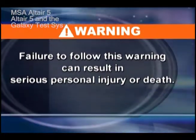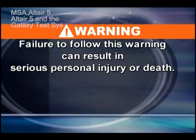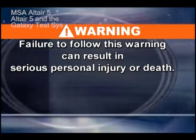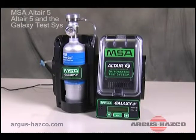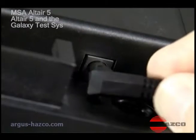Use the Galaxy system only in non-hazardous environments free of combustible concentrations of gases and vapors. Failure to follow this warning can result in serious personal injury or death. To test an instrument, make sure that the Galaxy test stand is connected to an adequate gas supply and is plugged in.